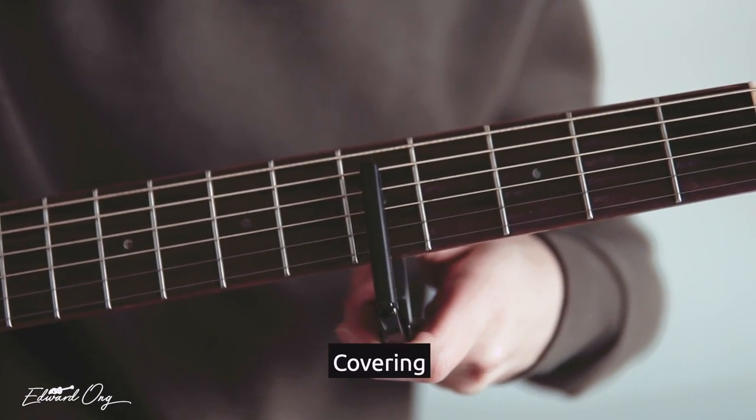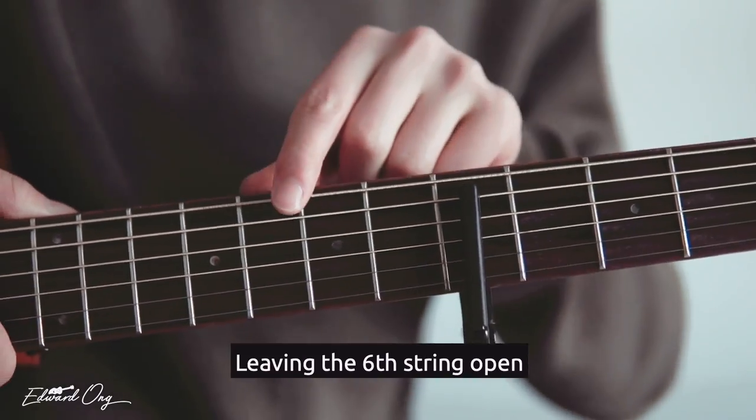1, 2, 3, 4, 5. Covering the 1st to the 5th string, leaving the 6th string open.